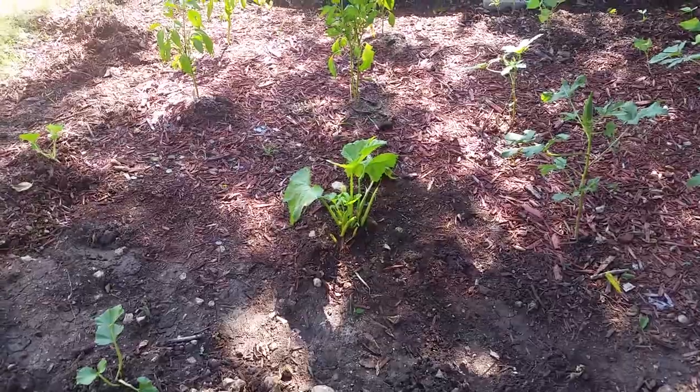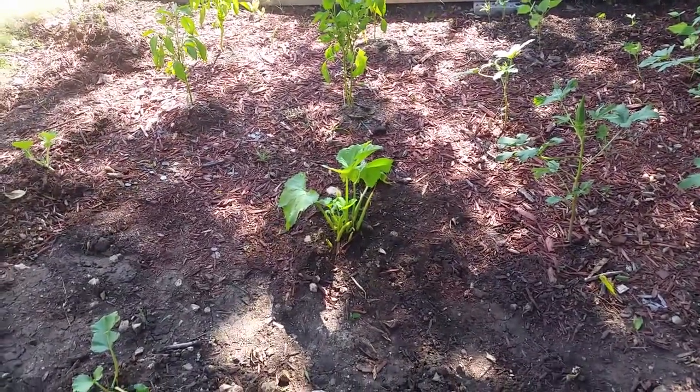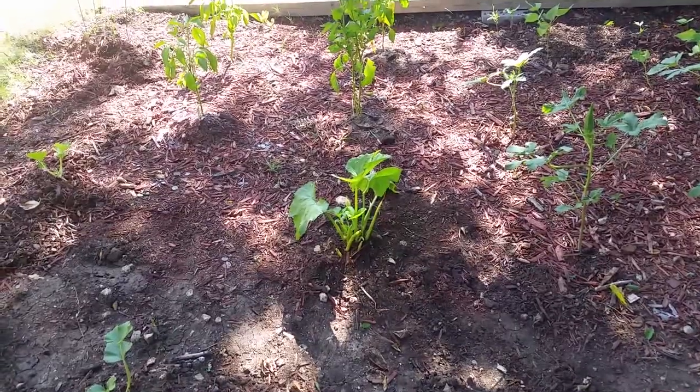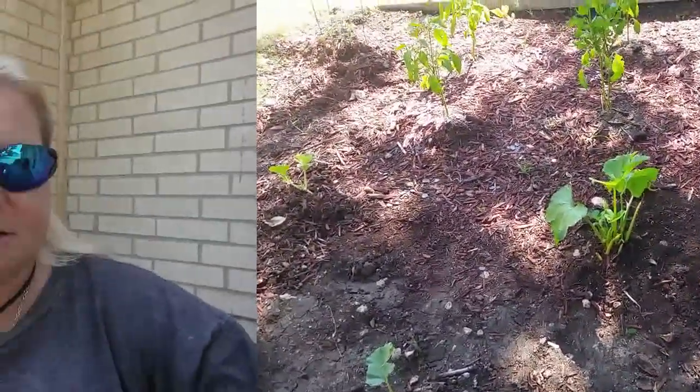Just wanted to show you guys — two weeks later and she's still kicking. Pretty amazing. Plants are pretty resilient. Now if I can just do something about these vine borers, I'll be really good. Things are still growing.